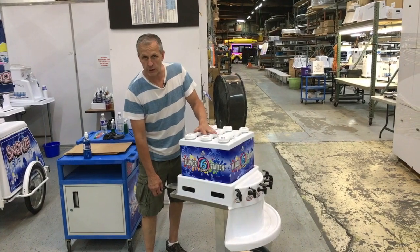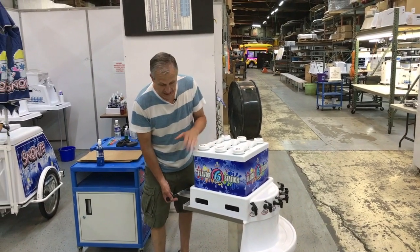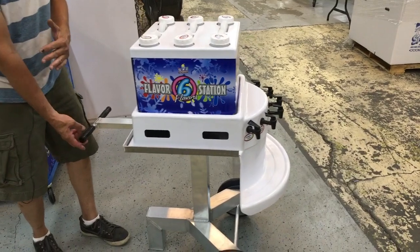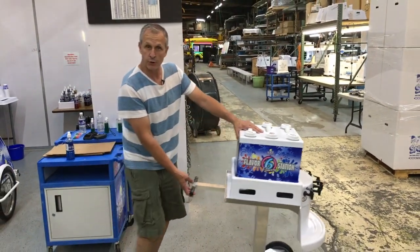I want to show you a few flavor stations — new ones, been around a little while, but the stand is new. We've had this tabletop flavor station. We build a 6 and an 8 and a 10, and then we've added this feature right here.